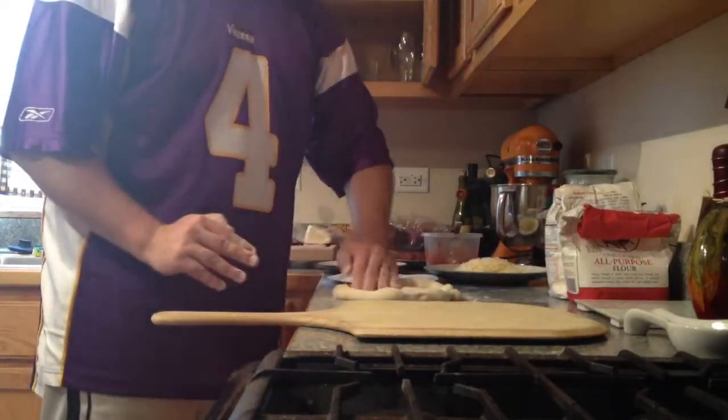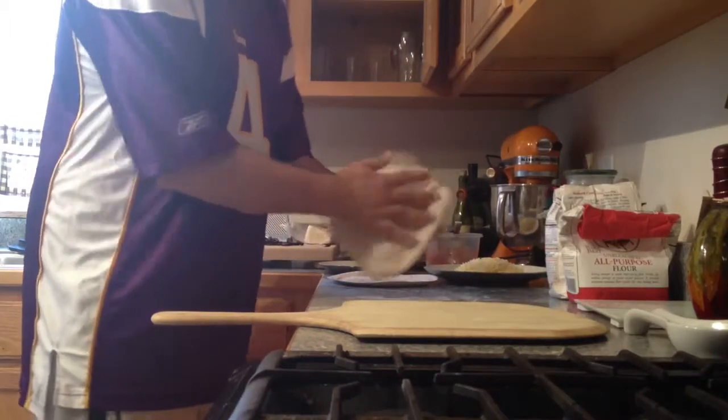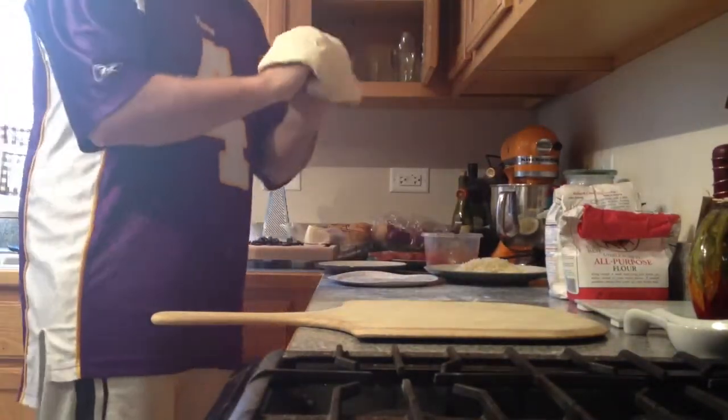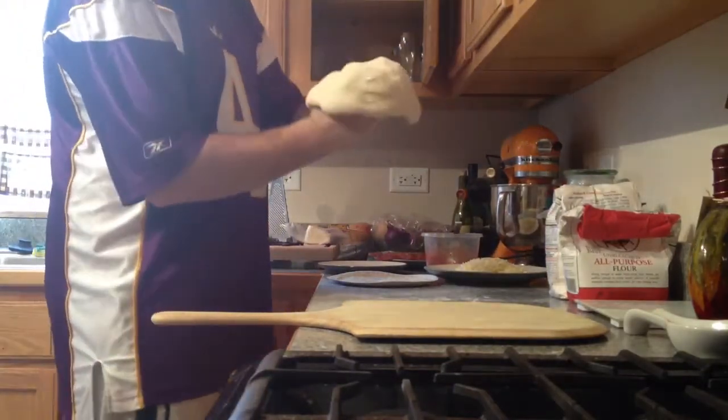Now we are going to slap it around — what that does is knock off the excess flour. Put it on your hands, on your knuckles people. We are just going to open it up a little bit here.